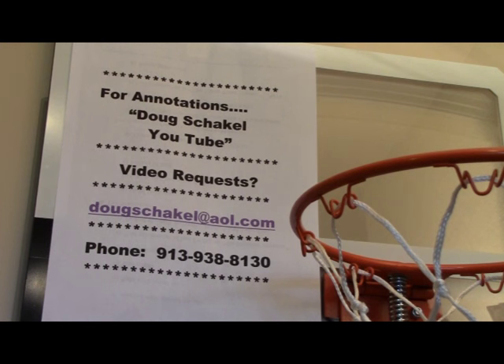If you have any video requests — maybe a topic you'd like to see covered that we haven't covered yet — you can email me at DougSkockel@AOL.com. And if there's anything about basketball you have questions about, you can call me at area code 913-938-8130. Now let's continue with our video and take a look at the two most common ways that we practice our three-point shooting.